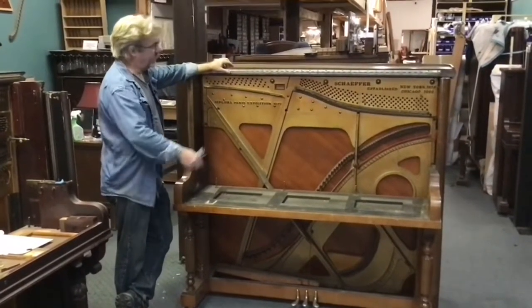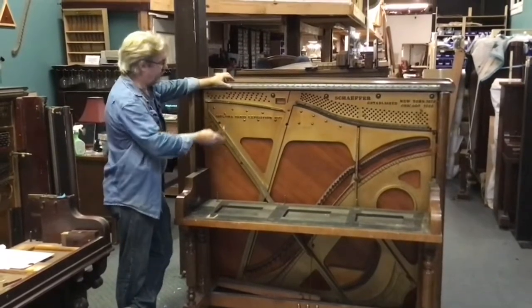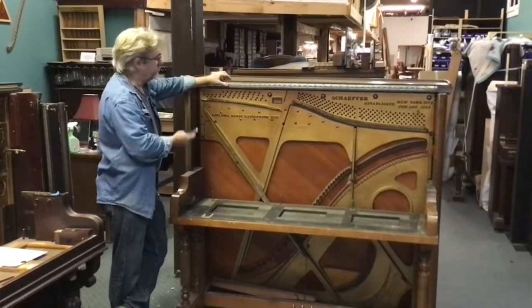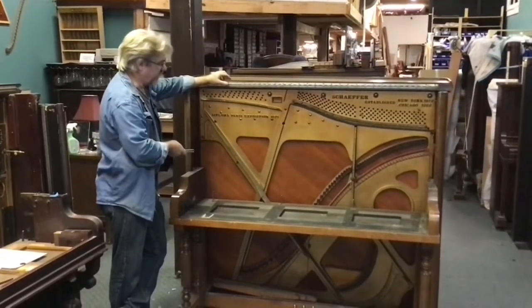Off camera we went ahead and removed the rest of the strings and tuning pins. We showed you an example of doing that and a couple of ways of doing it. So whatever way you choose, this is essentially what you're going to be left with after you've removed the strings and the tuning pins.